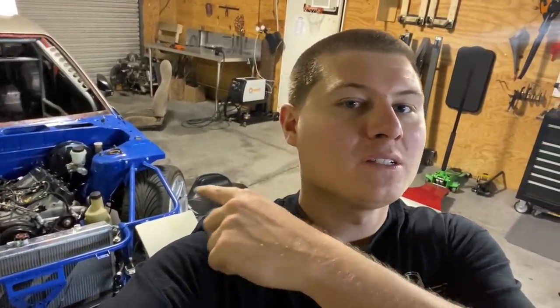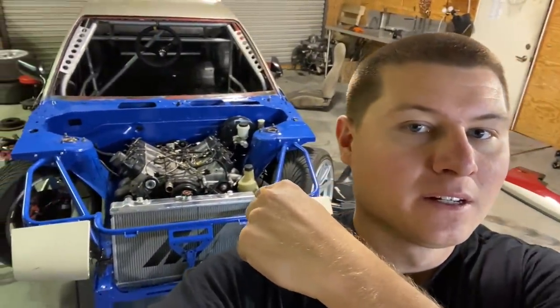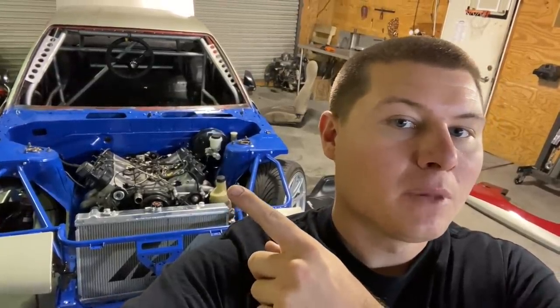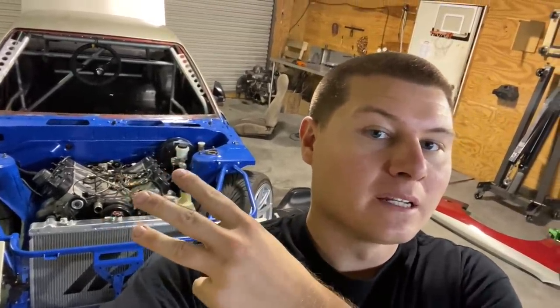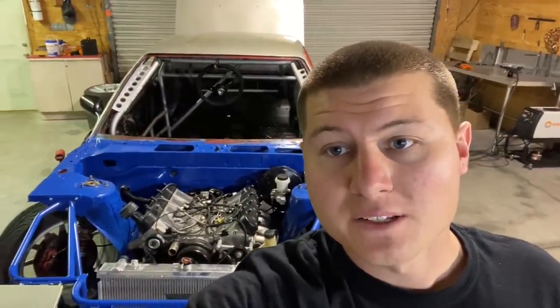What's happening guys, we're back with another video. Today's video is going to be about plumbing. I need to make lines for the power steering pump, make lines for the oil cooler, and figure out something for the radiator hoses — those obviously have to be custom. First I have to make a little bracket for the oil cooler, I'll show you guys that right now.